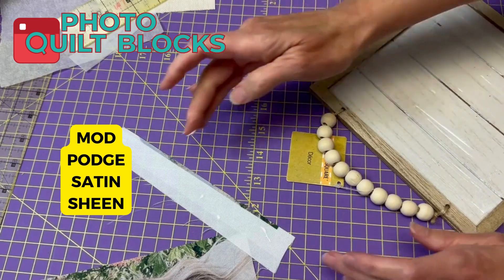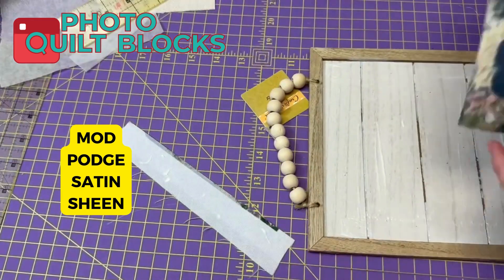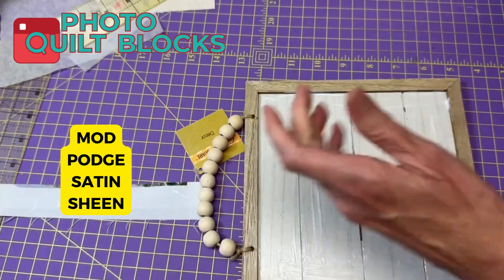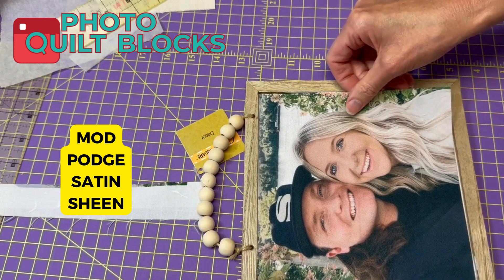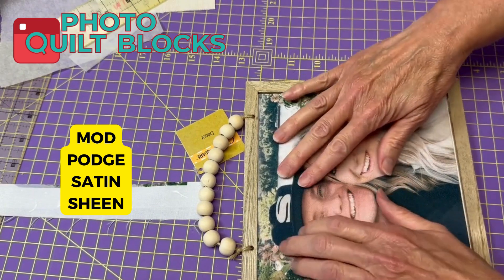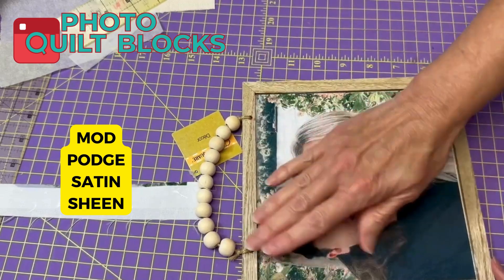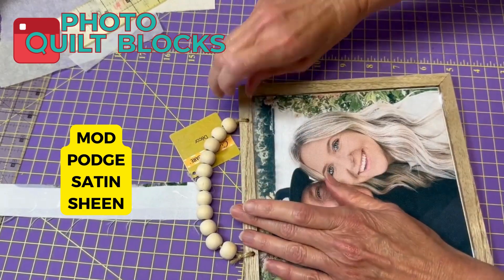I'm going to have to go back and get more of these frames because I want to make some that frame quilt blocks — that'll be my next project. Smooth that down and it'll just hold everything in there perfectly.